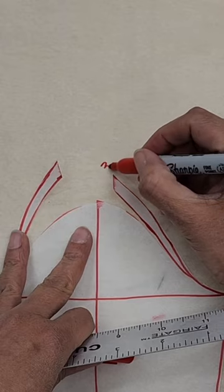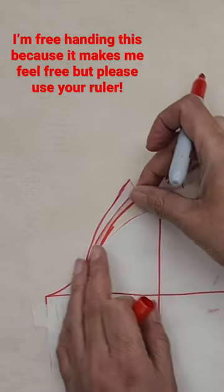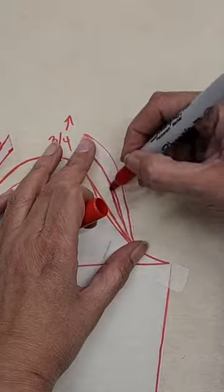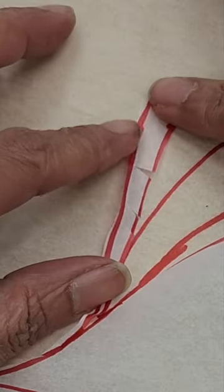I'm going to raise the amount — I decided three quarters in this case — and I'm going to move my arcs up and mark the internal line. Then I'm going to make some snips to my arc.